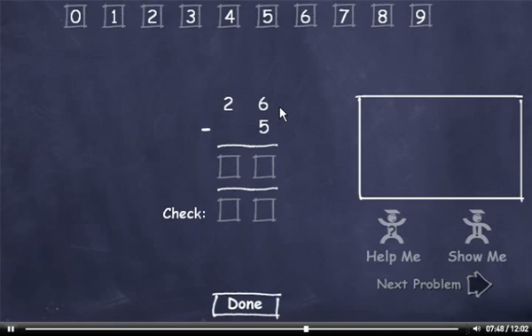26 minus 5. 6 minus 5 is 1. Bring down the 2. Now check it. 5 plus 1 is 6. And bring down the 2. Check this number and click the Done button.